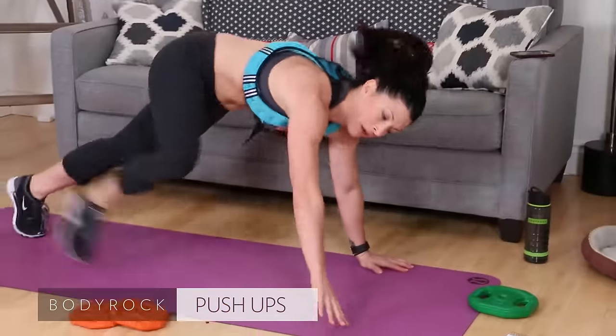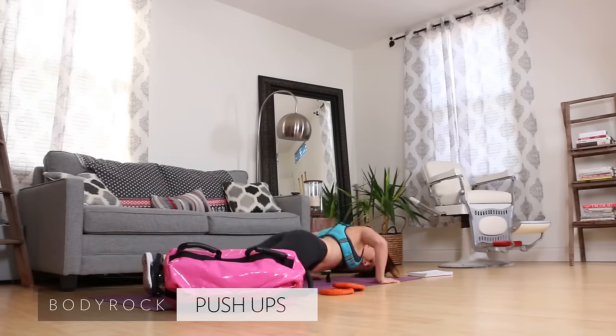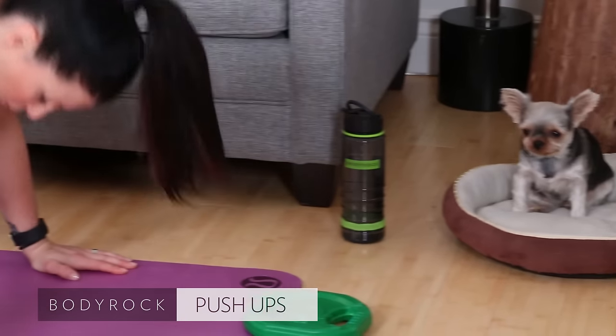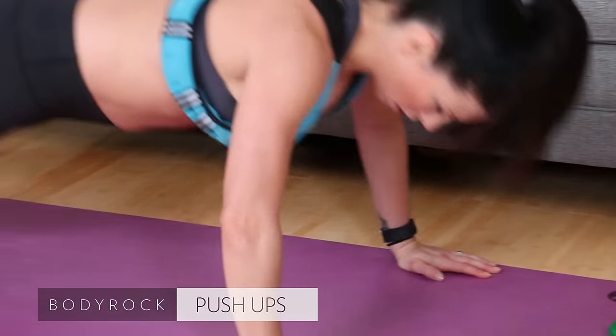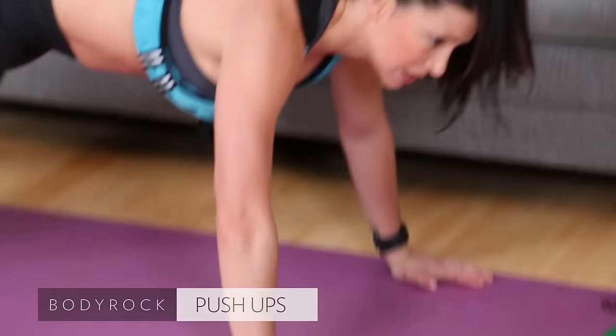Push-ups, ten. Here we go. Down, press, press. You can make it harder if you want to lift your leg — extra challenge. There you go. Eight, nine, ten.